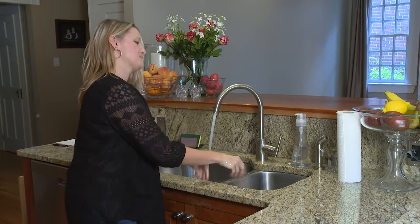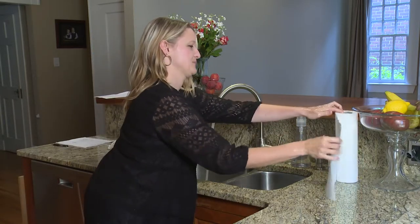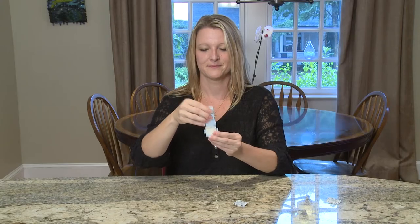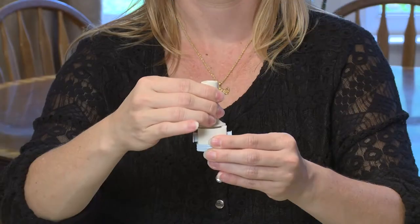It is important to wash your hands with warm soapy water and then dry them completely before using your neohaler. Open the neohaler by removing the cap, then flip open the mouthpiece.